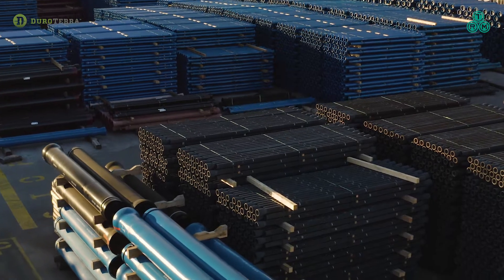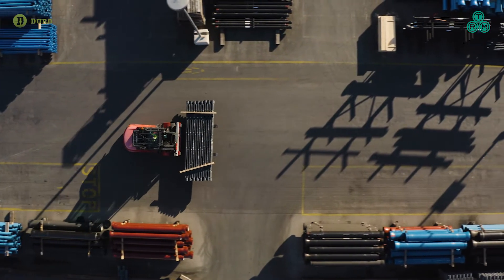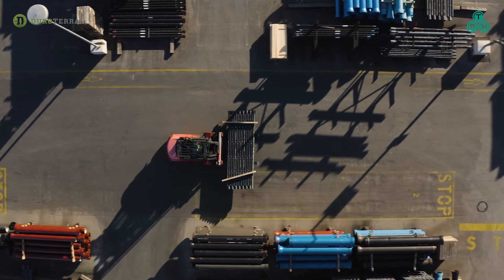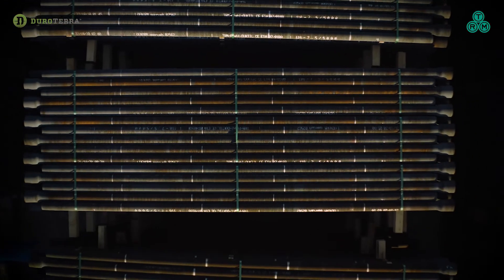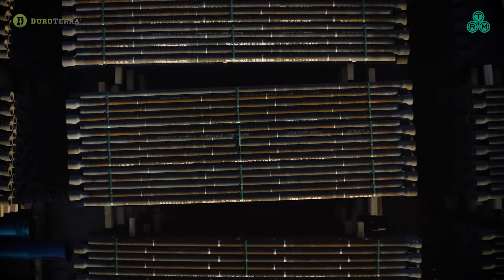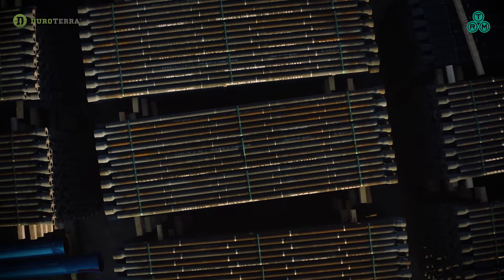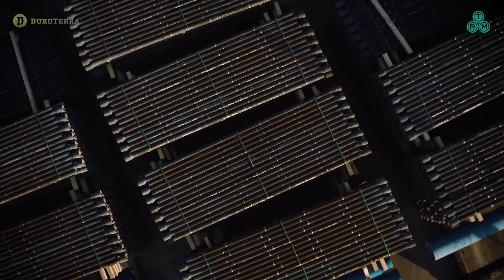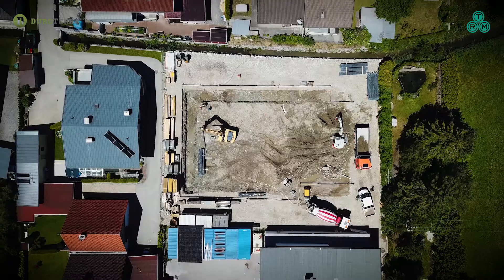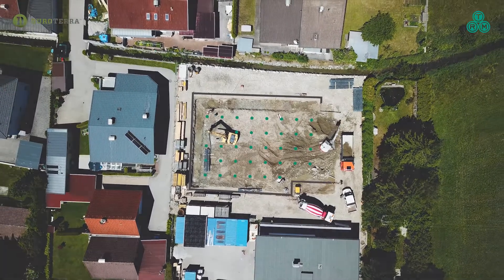The system is extremely versatile with capacities ranging from 25 to over 100 tons in end bearing or friction to address a range of soil conditions. Ductile iron piles are ideal for sites with vibration concerns, limited overhead, or constrained access.